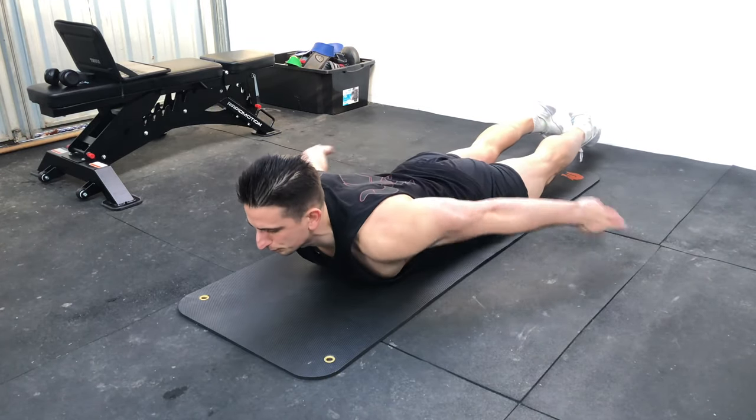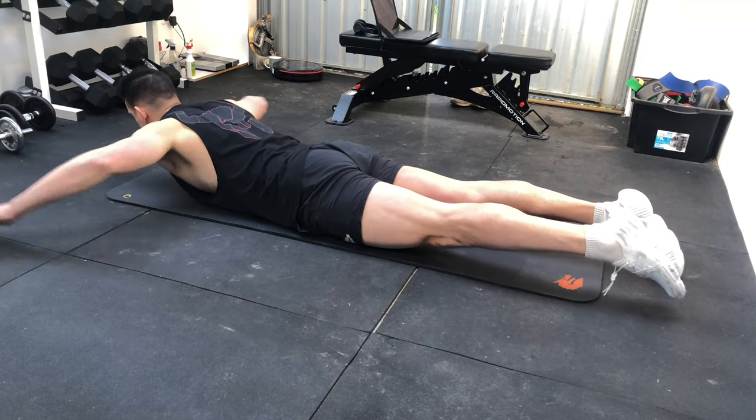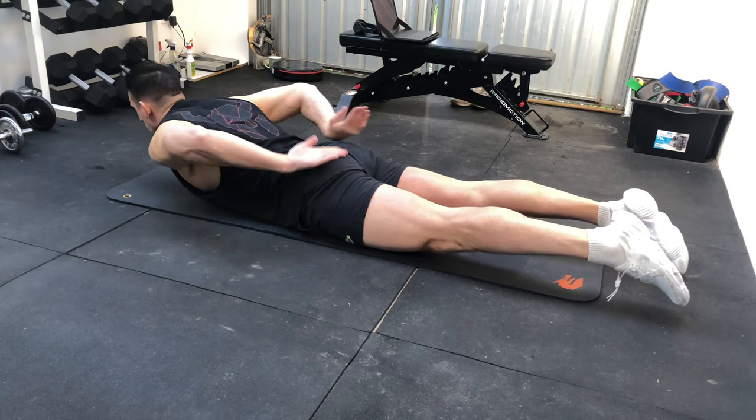Bring your hands around your back into the handcuff position. Lock yourself up. You're going to emphasize squeezing your shoulders back once your hands are on your lower back.